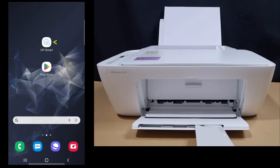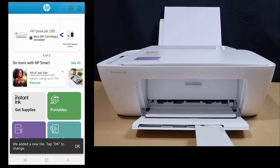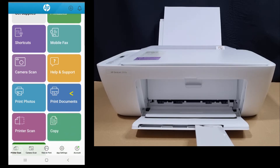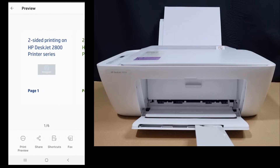So let's start up HP Smart. Our printer has already been added and it is connected to the network. We will select Print Documents, PDFs. We will select this document. This is a six-page document as shown.